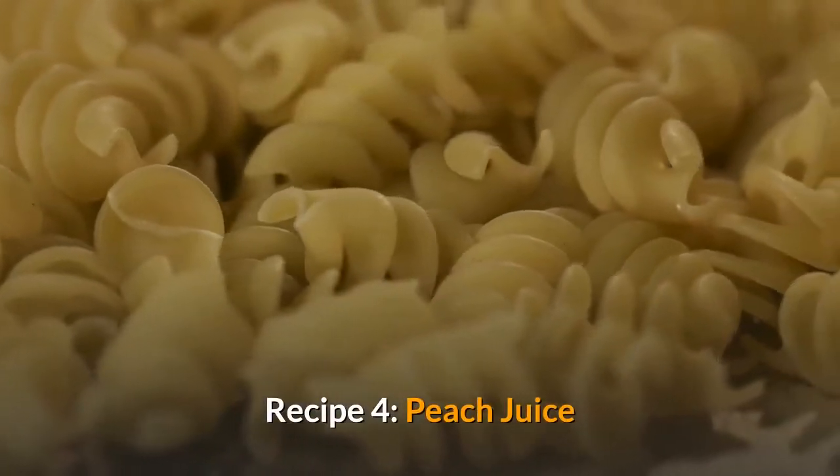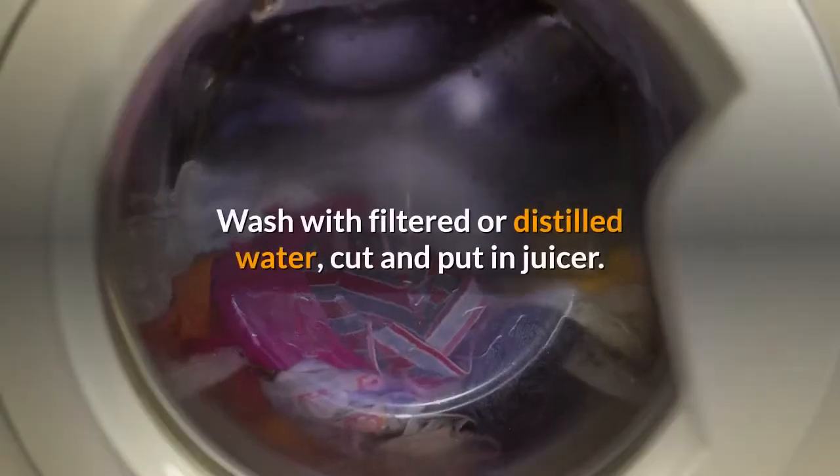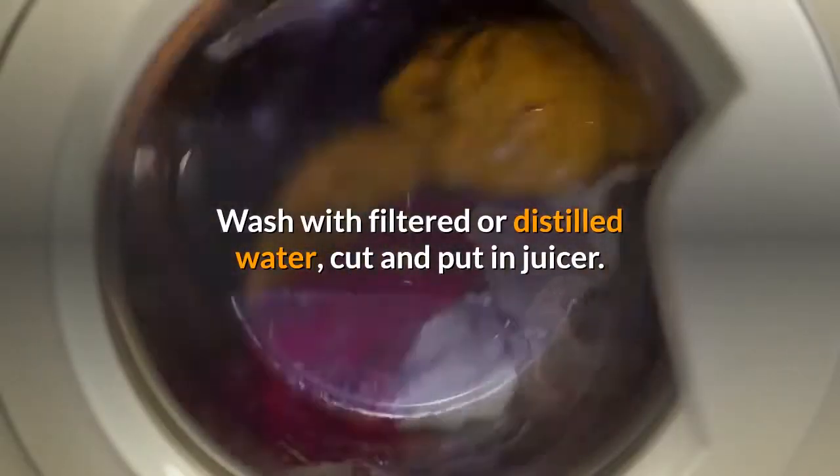Recipe 4: Peach Juice. 2 or 3 peaches. Wash with filtered or distilled water, cut and put in juicer.